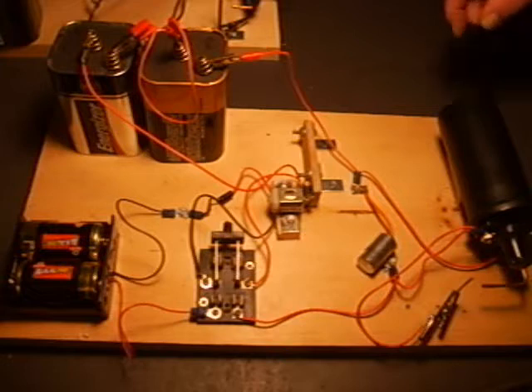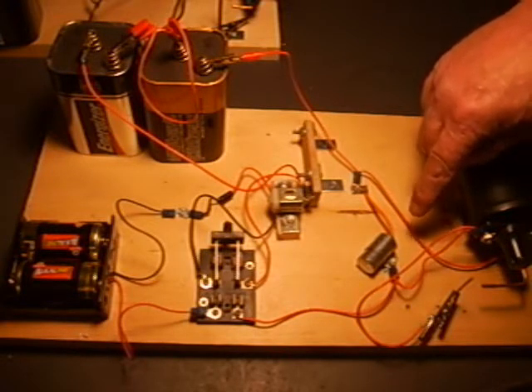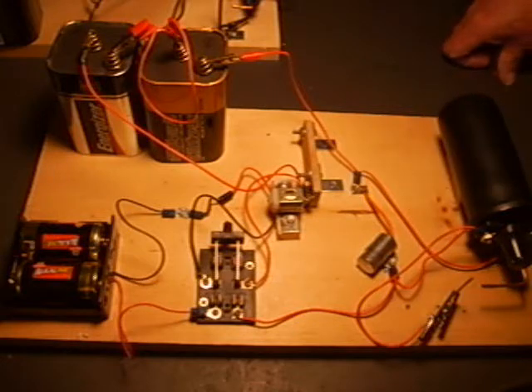The induction coil is composed of the automotive ignition coil and condenser that can be obtained from any auto parts store. When an oscillating current passes through the primary winding of the induction coil, a high voltage is induced in the secondary winding.